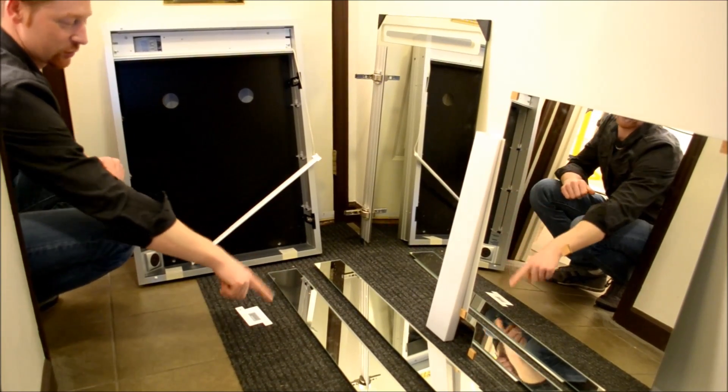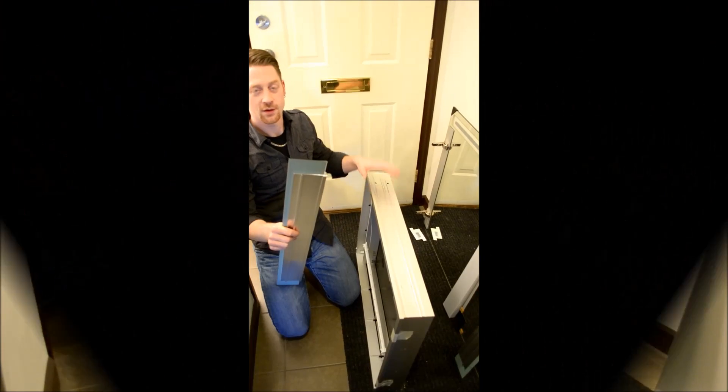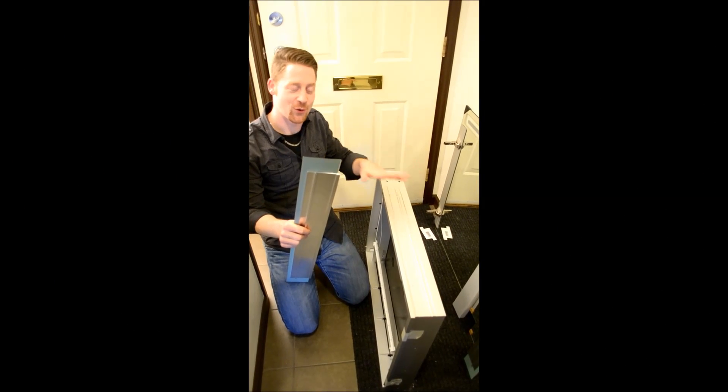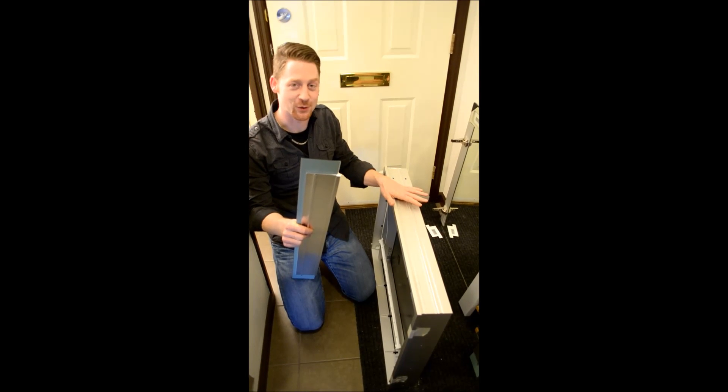We also took out the side kits here, the side mirrors, because we're going to surface mount this cabinet. So before we put the cabinet onto the wall we have to mount the side mirrors. This is necessary when you surface mount the cabinet.